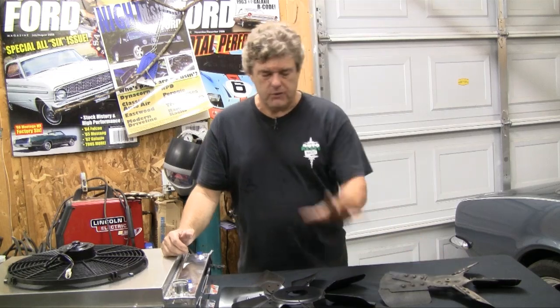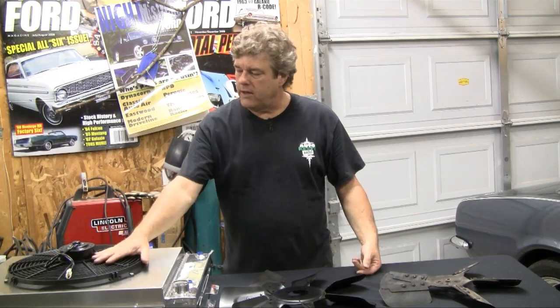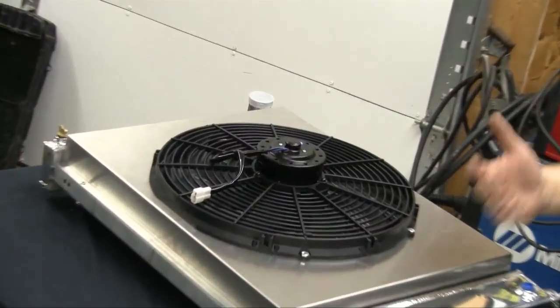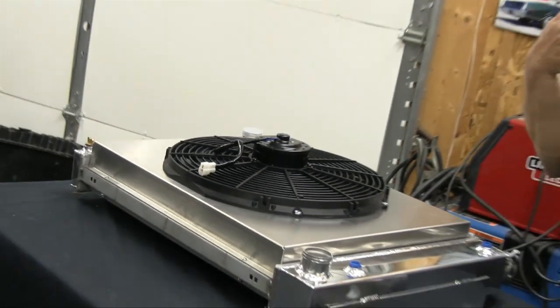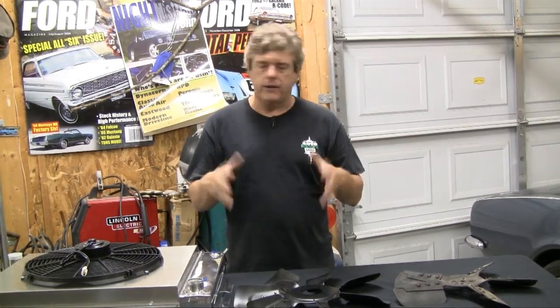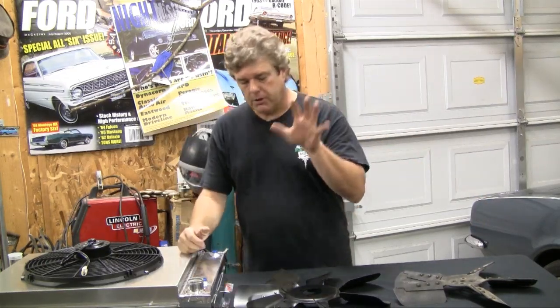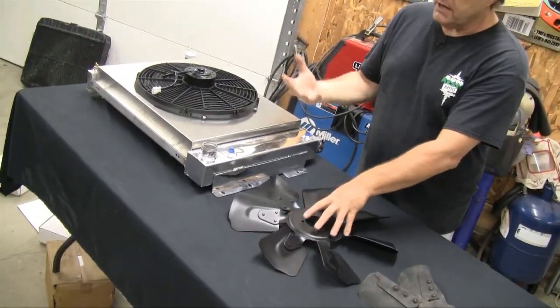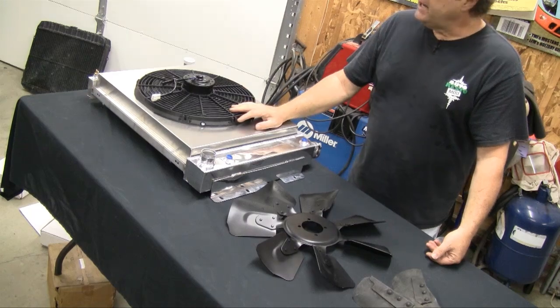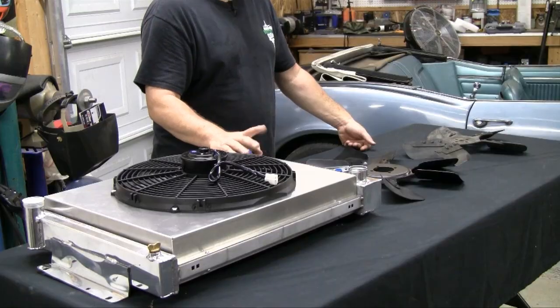I would rather use a clutch fan. One of the best things you can do if you get the right CFM rating is to go with an electric fan - it's going to pull the same amount of air as a clutch fan. If you really want to increase your efficiencies, put a push fan on the front and a pull fan on the back for the maximum cooling across that radiator. My two choices would be a clutch fan for a stock look, or a single electric with a shroud like the one we have from National Parts Depot.